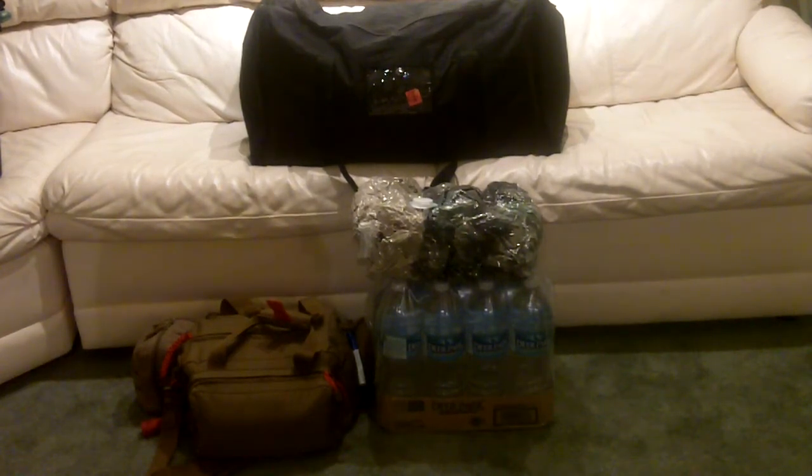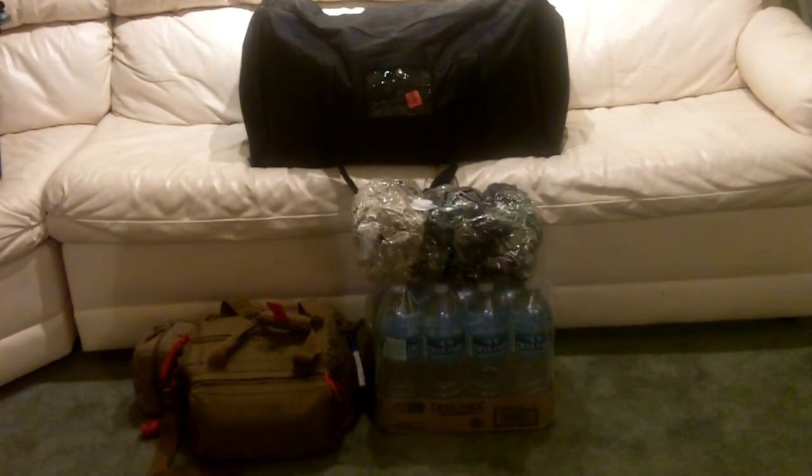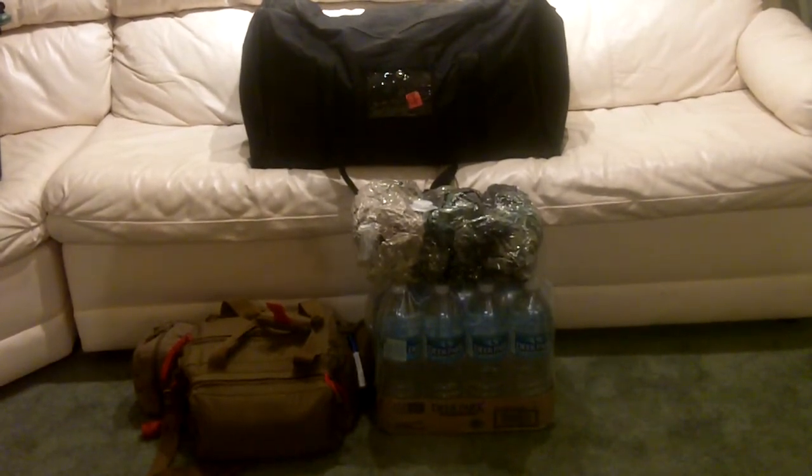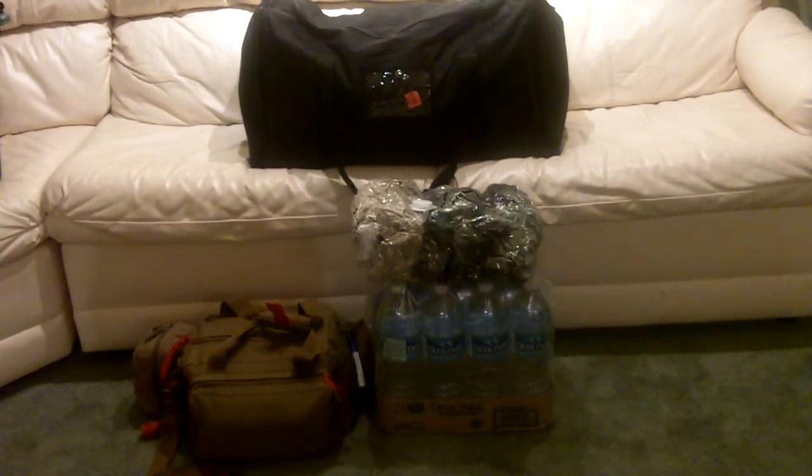This is my 72-hour survival kit, or at least the base components of it. I normally would include any of my EDC bags and grab them with me. I keep these four items together. The main black bag has the majority of components that I would use.